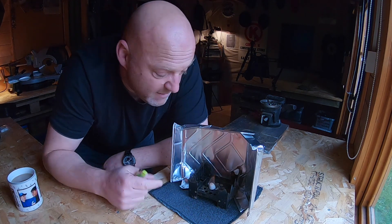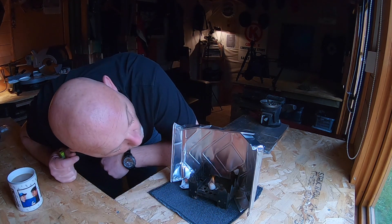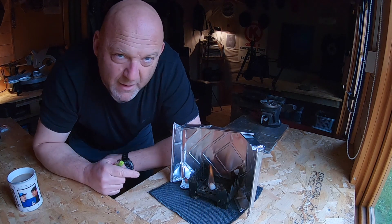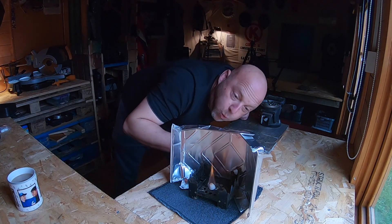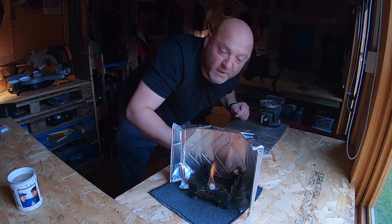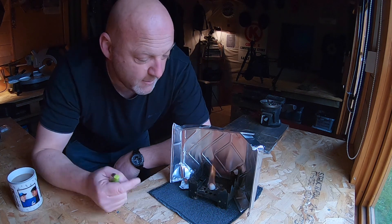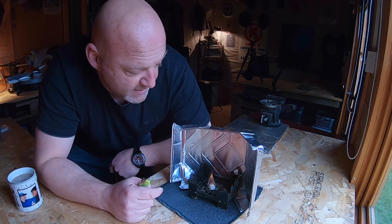Let the flame stabilize here — it's very susceptible to wind of course. That's a hurricane-force wind, but look, the flame is still protected. There we go.